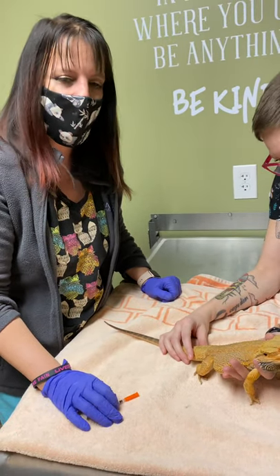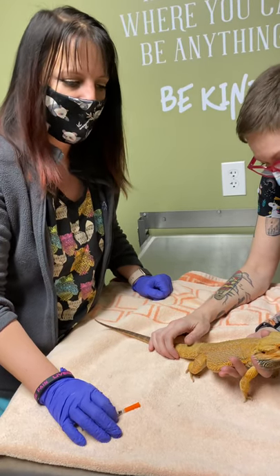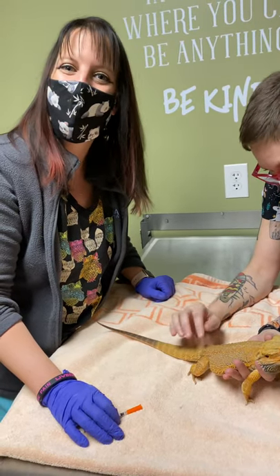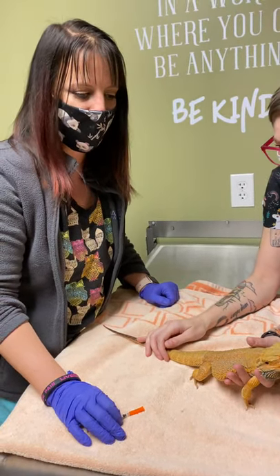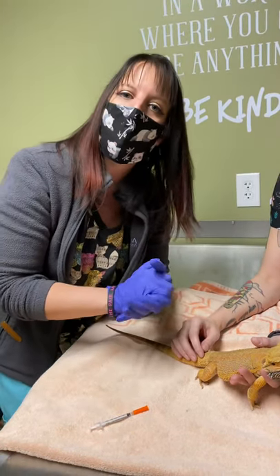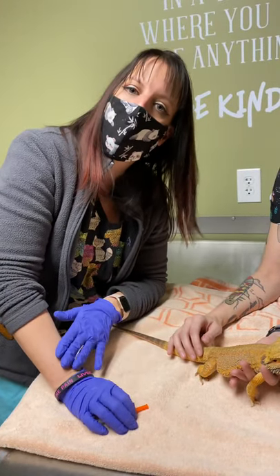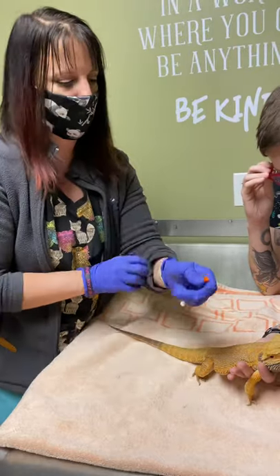Today we're going to show you how to give an IM or intramuscular injection in a bearded dragon. The doctor has sent you home with injections. Look at the label to see how often, and a lot of times they will actually have you freeze the injection until right before use.